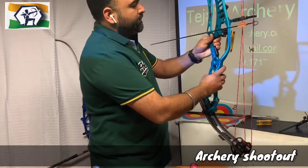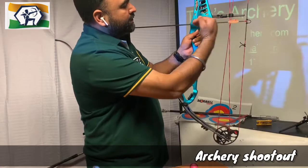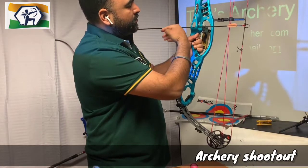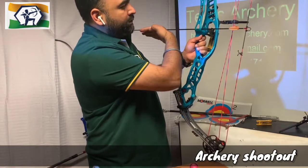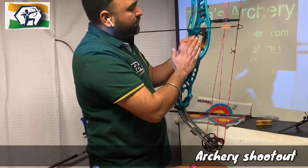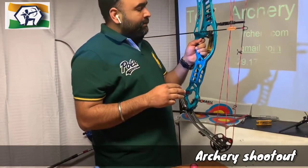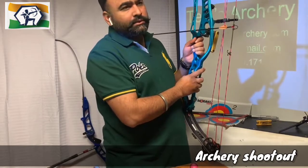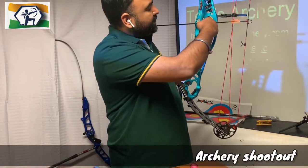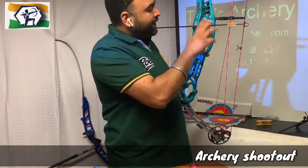As you will see now, my arrow is going down — my point is going downward. So what we need to do is just move the rest a little bit up. The important thing is that my arrow should cut the center part of that hole for zero measurement.